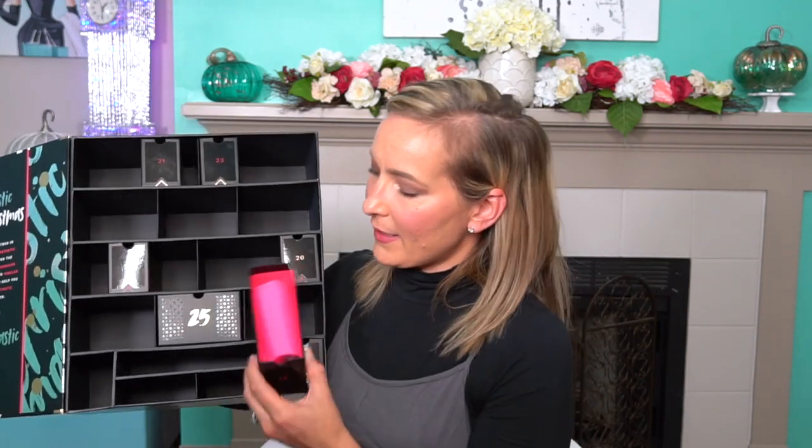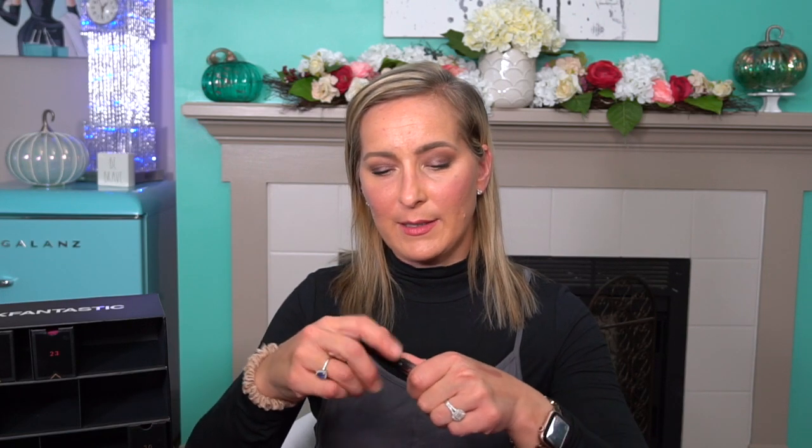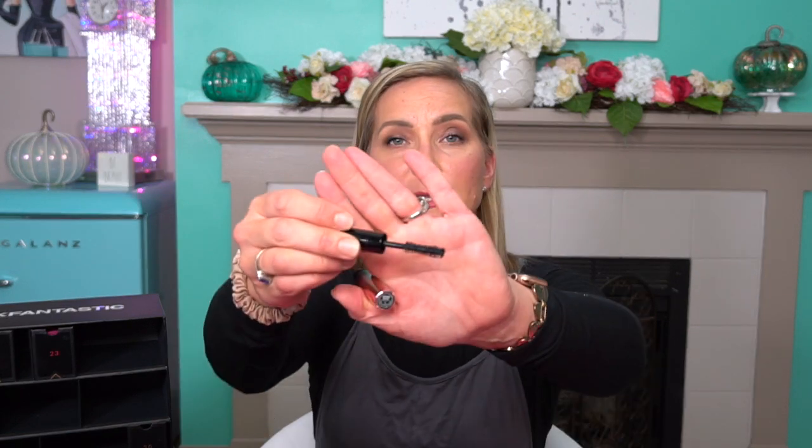Number nineteen — we have something by Anastasia. This is the Lash Brag Volumizing Mascara. I have not tried this so I'm very excited. The packaging is like an ombre effect, very lightweight but feels like metal. The wand is not terrible, so I'm excited about that. Very excited!